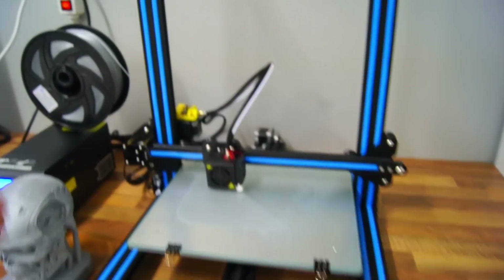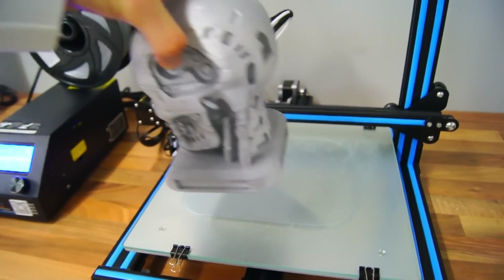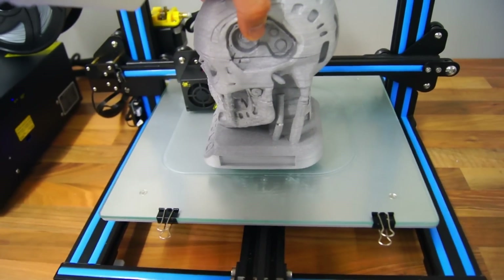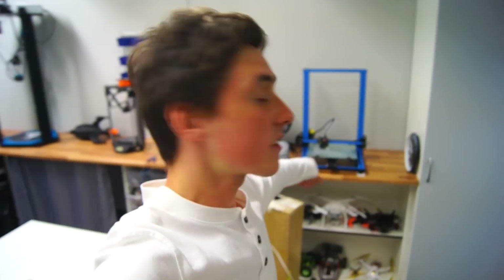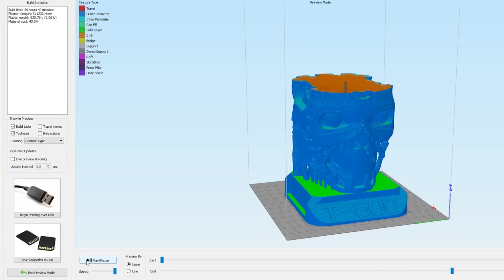Jumping straight to the printing — as you can see, this is going to be a huge terminator. This is the first failed one, and as you can see it is significantly larger. In fact, this is 180% scale, and the limiting factor is not the build area but actually the 1kg of PLA silver filament. Simplified 3D estimated 310 meters of filament.